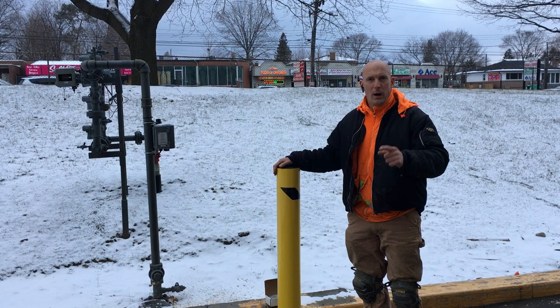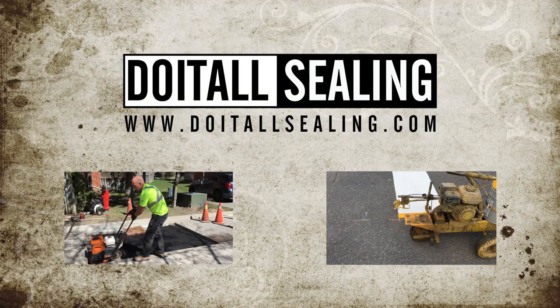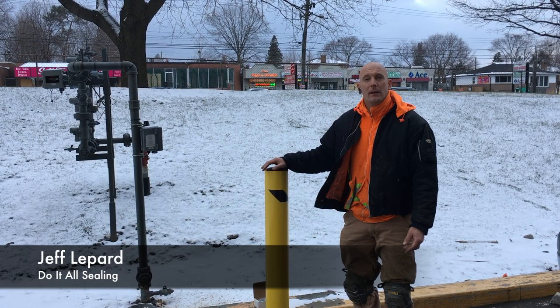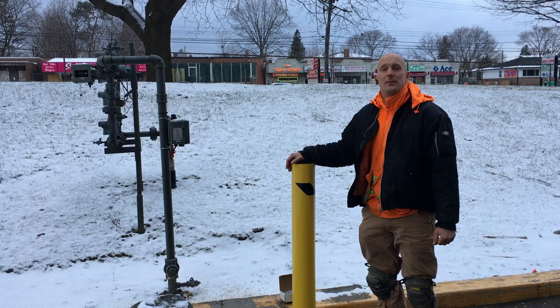Today we're doing a steel bollard installation. Keep watching our video, I'll show you how we do that. Hey, what's up guys — it's Jeff Lippard from DoItAllSealing.com and today we're going to be installing two steel bollards right in front of this gas line to protect against vehicles.